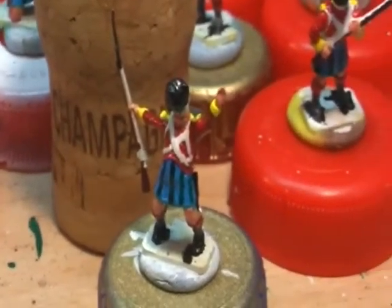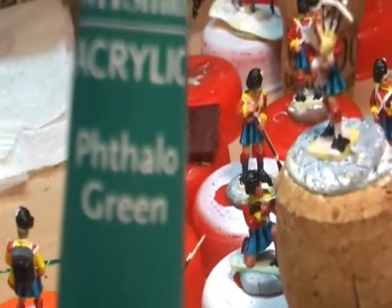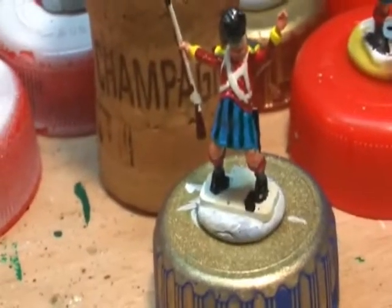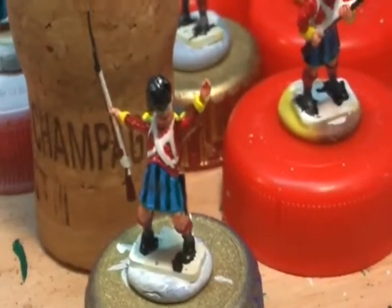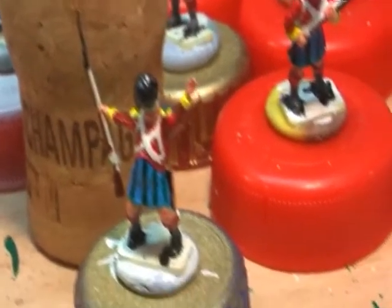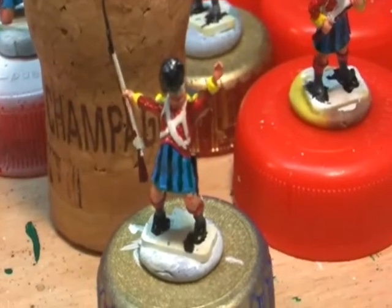I've finally bitten the bullet and started taking the plunge on the Devils in Skirts kilts. So I'm doing a tharlo green for the green stripes downwards, but I will also do them across to make a checker pattern, to see how I get on with them. So far I'm quite impressed. There's been about three coats of green on top of that blue there, just to get it to stand out. It's finally standing out now.